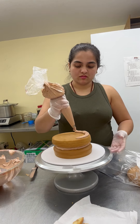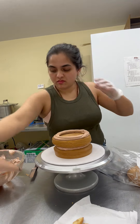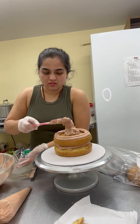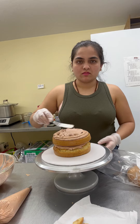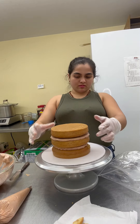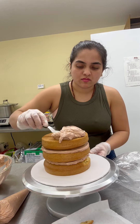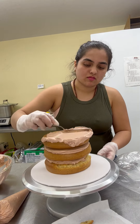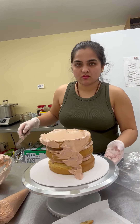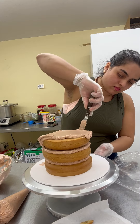You guys know how we stack cakes here. Smoothen the buttercream inside, then add the next layer — same thing, same border, same color buttercream outside as well. It's a thin tip so I'm just going to use the spatula to put buttercream inside and flatten it. Then you put the third layer. It's a basket cake so it's going to be nicer if it's tall. I'm going to use the spatula trick today — I'm not using my piping bag, I'm just going to dump all the buttercream on top.